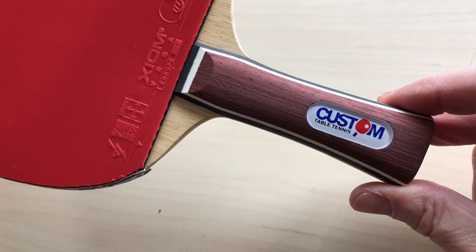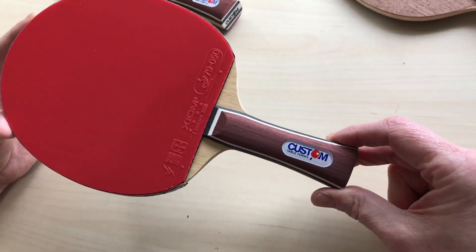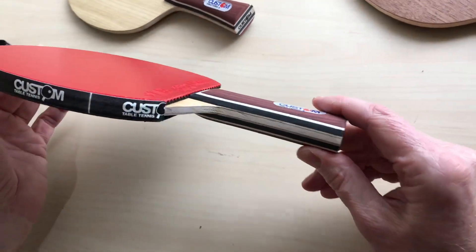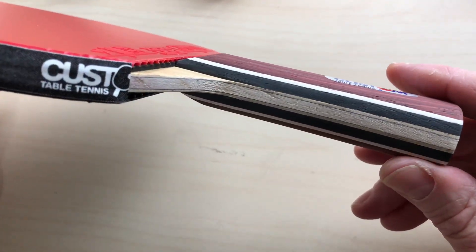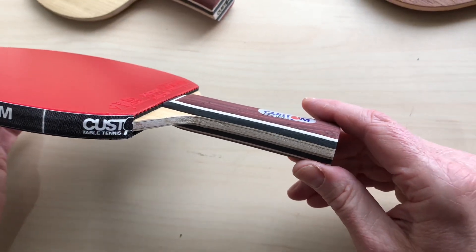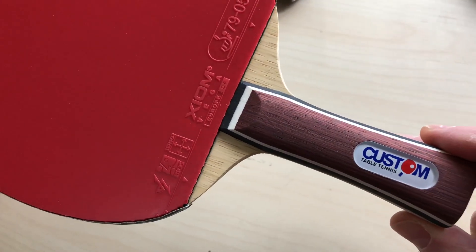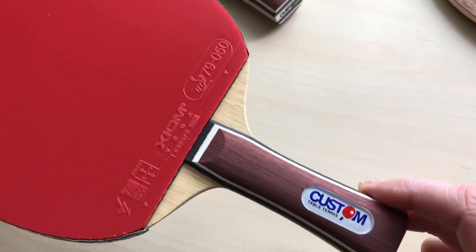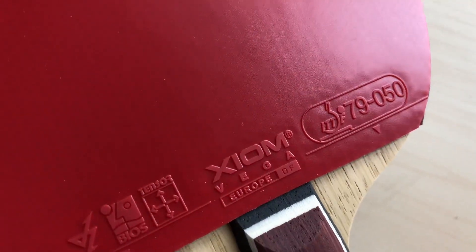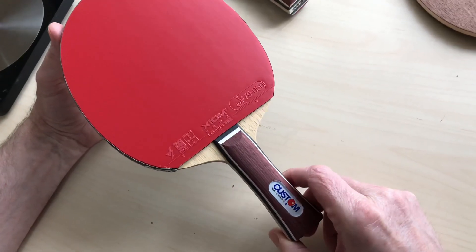We've just done a trade stand for these on the day with the rubbers. The blade is a carbon blade - carbon offensive - so you can see the carbon layers in there. It's got a Kiri core and a Koto outer, so it's quite a hard, fast, stiff blade. It marries up very well with the Euro DF rubber, the Axiom Vega Euro DF.